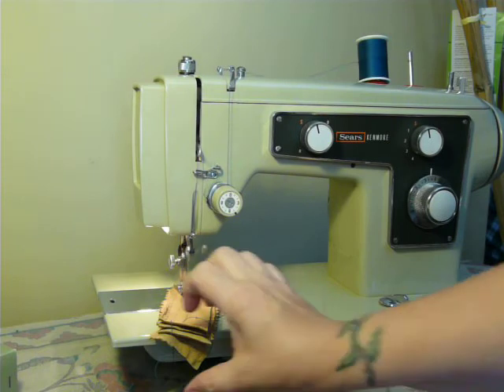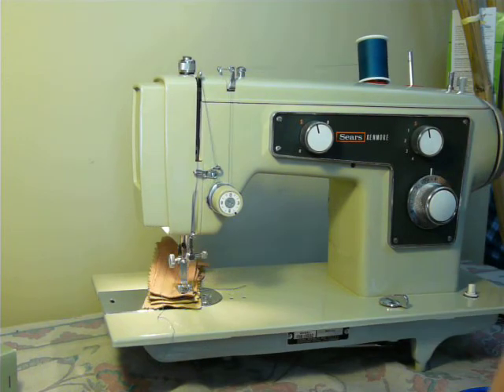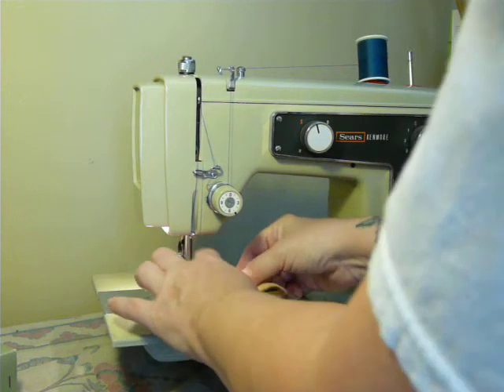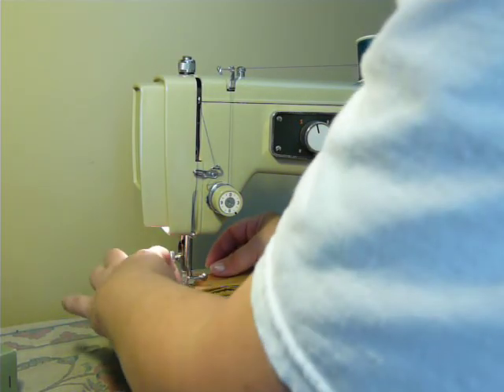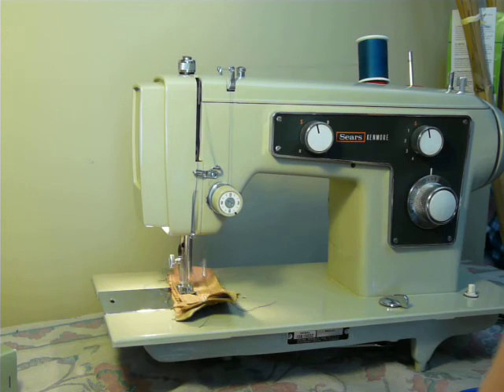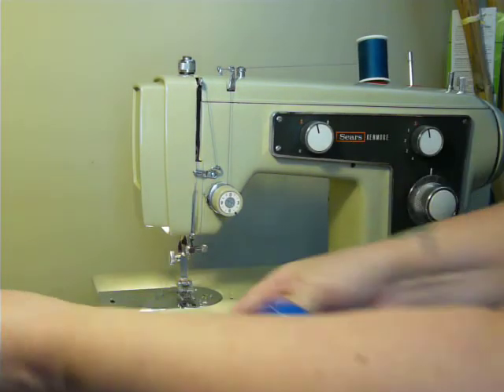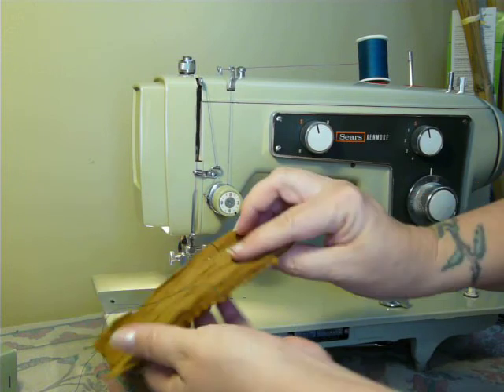You can't make horse saddles and shouldn't make belts or wallets — it's just not made for that; you'll burn up the motor quickly. But as you can see, it does pretty good on the leather — perfect stitch there.